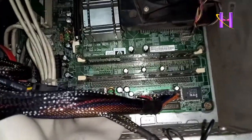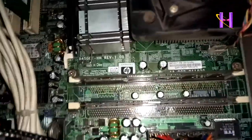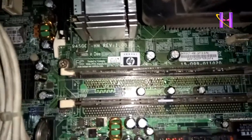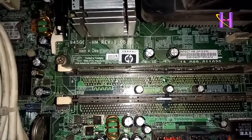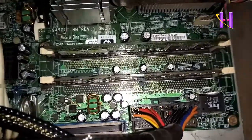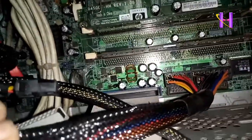Your desktop will work properly if you replace those bad capacitors. If you have any queries related to this video, feel free to ask in the comment section. Thanks for watching — if you haven't subscribed to our channel yet, subscribe now and press the bell icon to get the latest updates.